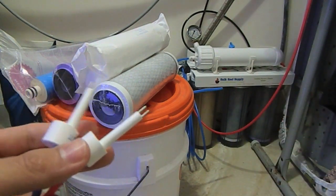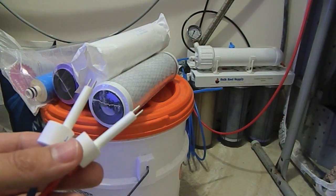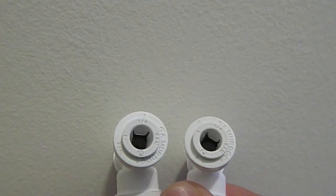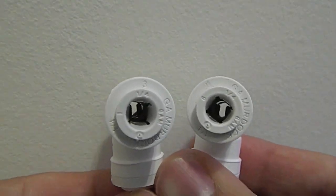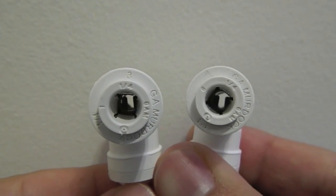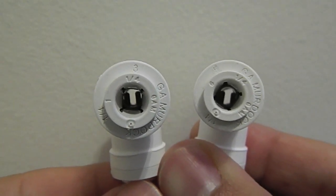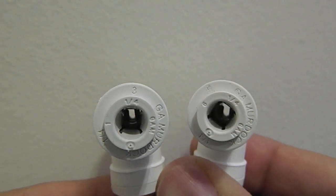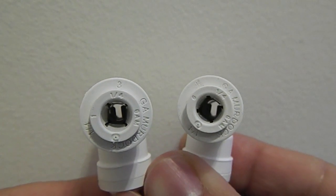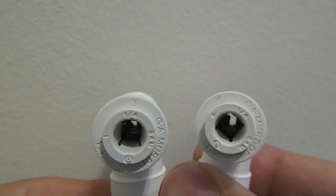I'm going to grab a sharp pair of scissors and show you where I'm installing these two probes. If you've hooked it up right, the two probes should look like this — you can see the two prongs in there so that water can pass right between them and accurately measure your TDS. Let's go ahead and hook this up.